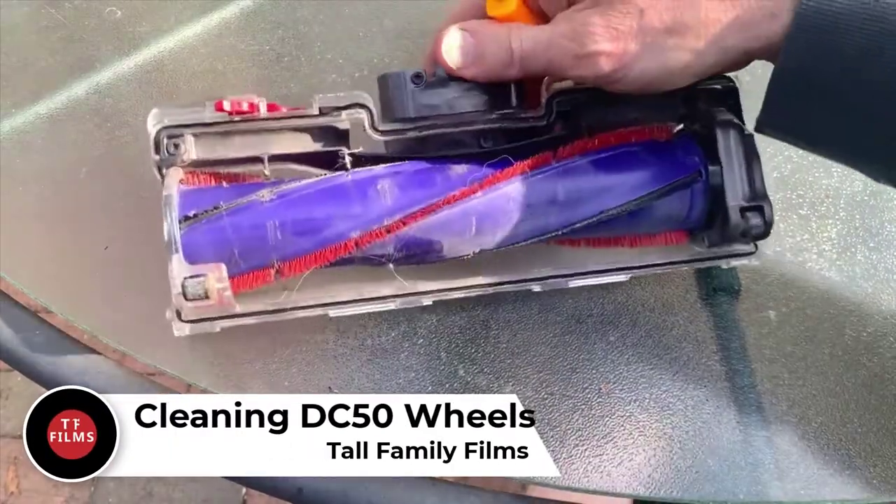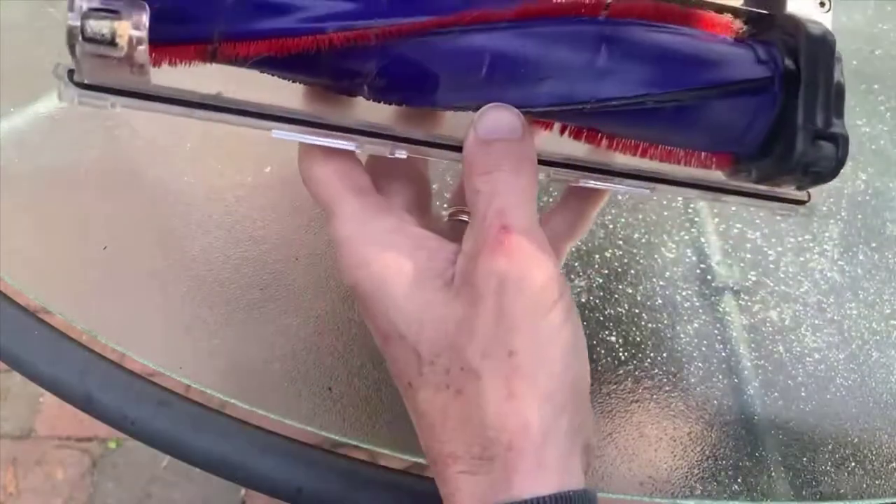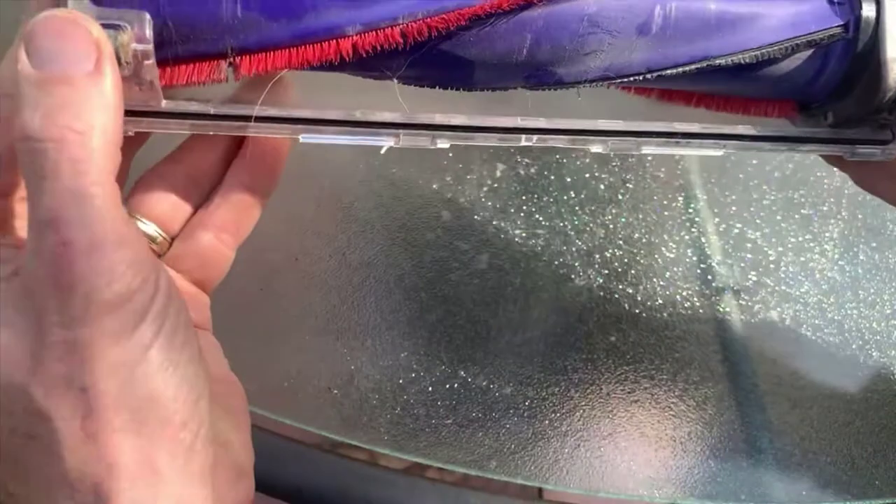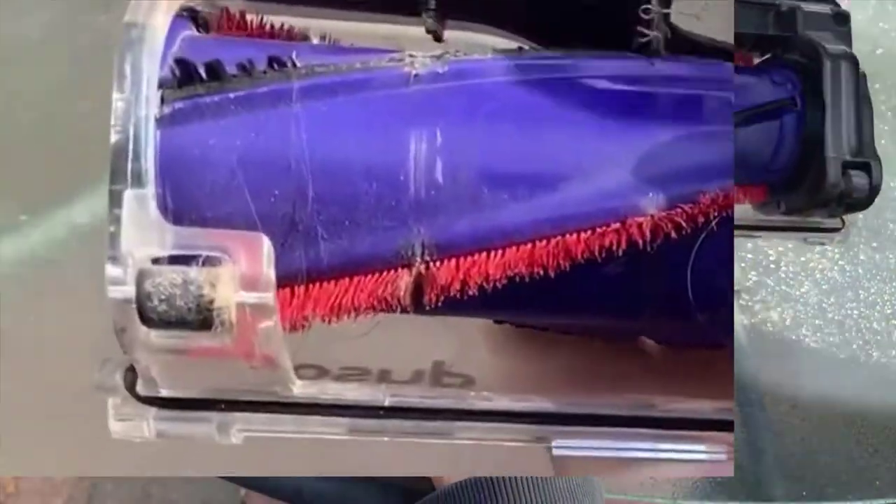Hey everybody, Tall Family Films here. Today I'm cleaning the wheels on a Dyson DC50 — not the big roller in the middle, but these actual little wheels that got clogged up with hair and lint.